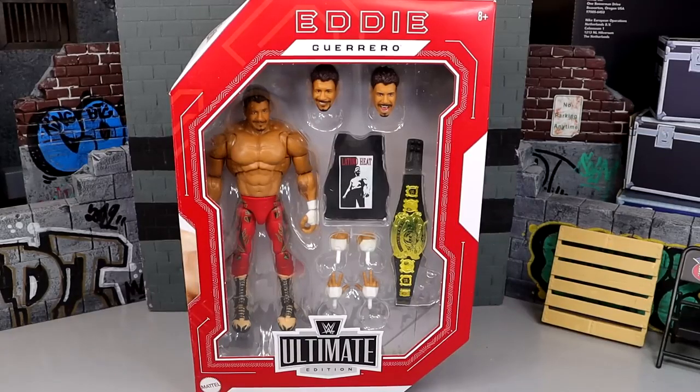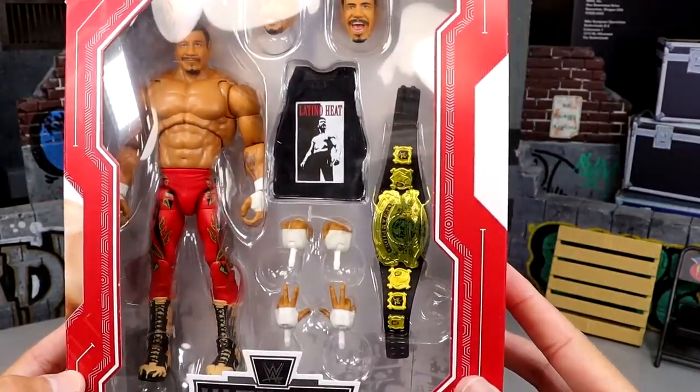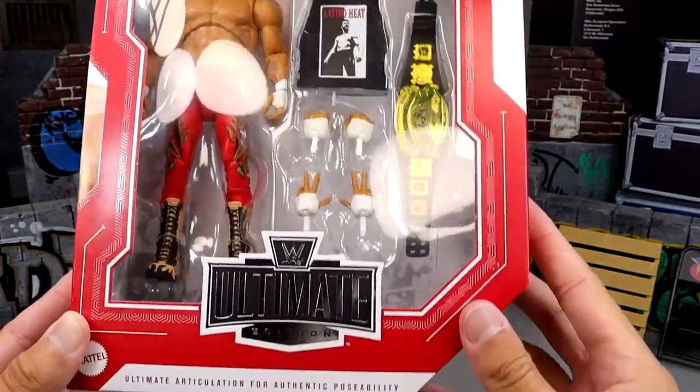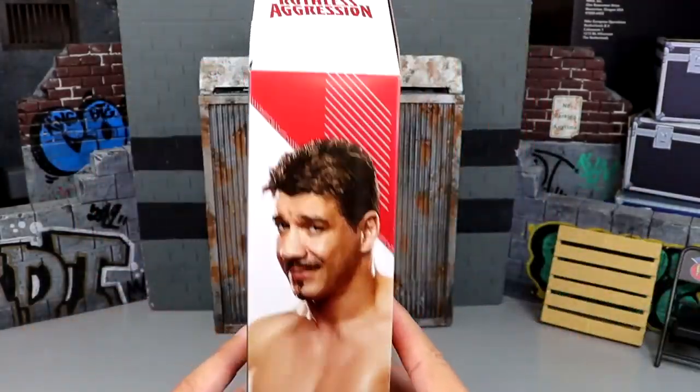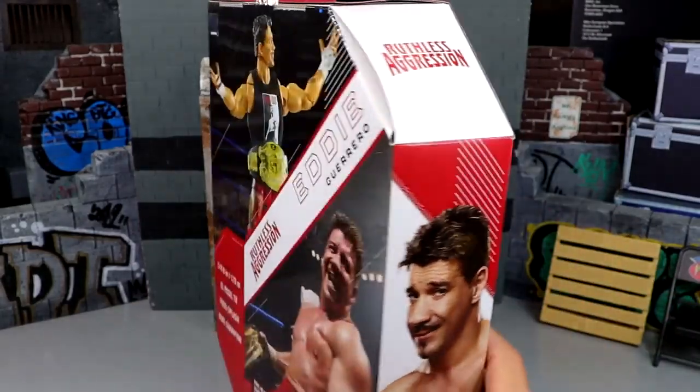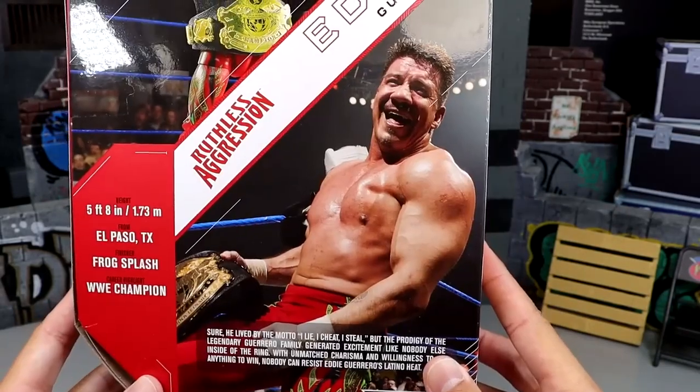This figure has been destroyed online, but I've also seen some praise. I think we have some good stuff going on here. Looking at the packaging, they should have put that shirt on the guy in the packaging. Here's the front viewing window with Eddie's head sculpts, the Undisputed Championship, Latino Heat — looking good. Red and white packaging, Eddie Guerrero across the top, Latino Heat on the side, Ruthless Aggression.